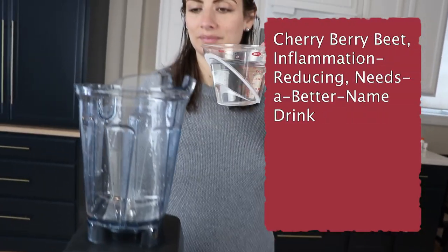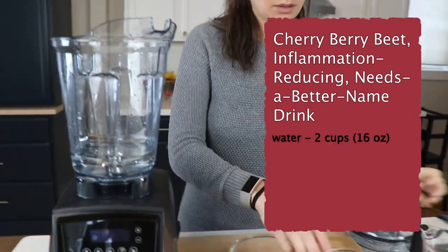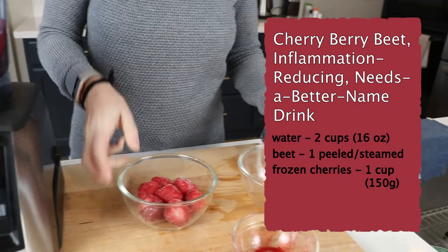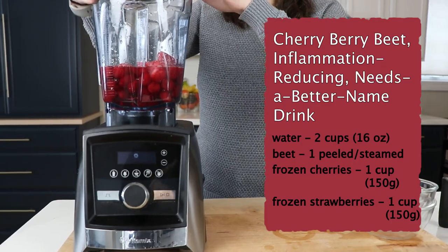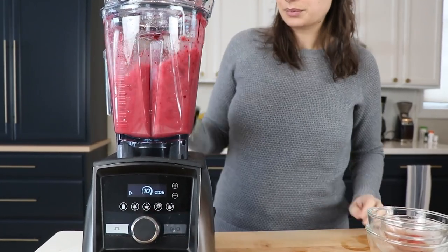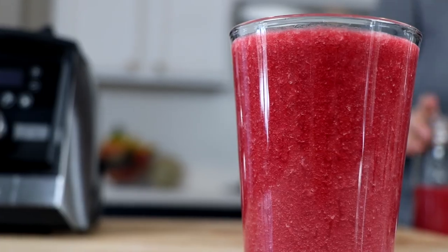We don't have a clever name for this smoothie yet, so if you've got a clever idea, leave it in the comments. We're going to start with two cups of water, one gigantic steamed and peeled beet or two medium ones, a cup of frozen cherries, and a cup of frozen strawberries — just those four ingredients, super easy. Blend it for about 30 seconds. We liked this a lot as is, but we tried it later adding both ginger and lemon and liked it best with a little bit of ginger added, so if you've got ginger on hand, throw that in too.